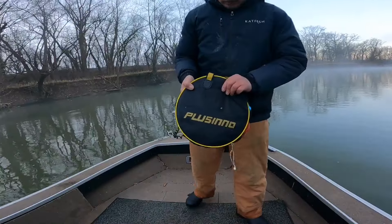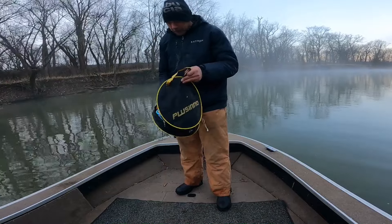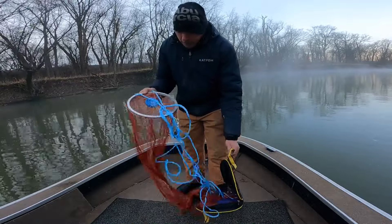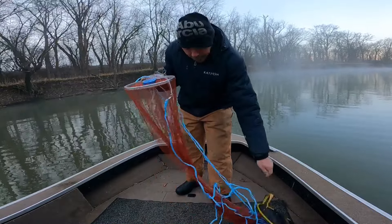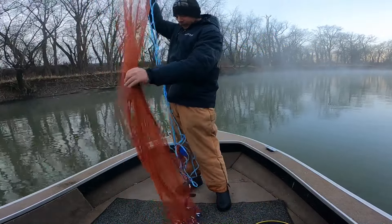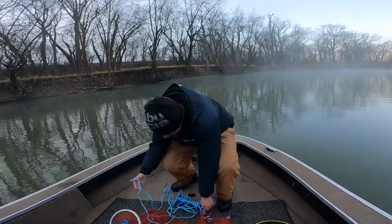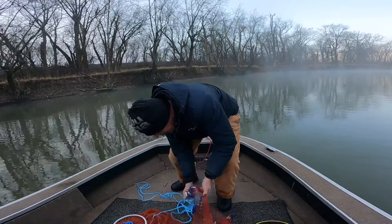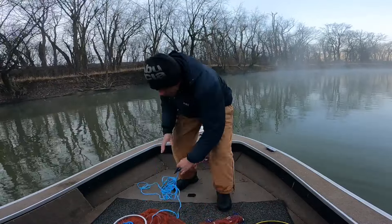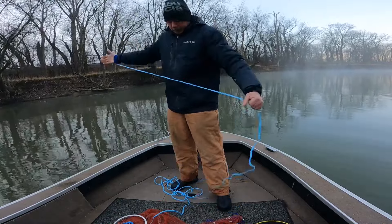Just got this interesting little throw net here that Placino sent me. Check it out — it's got that disc on the top, supposed to help open up your net for you. This is an eight-footer. Of course I got a big one to make things more complicated for myself when I don't even know anything about this thing. Make sure you check out the description — there will be a discount code in there if you're interested in this thing.